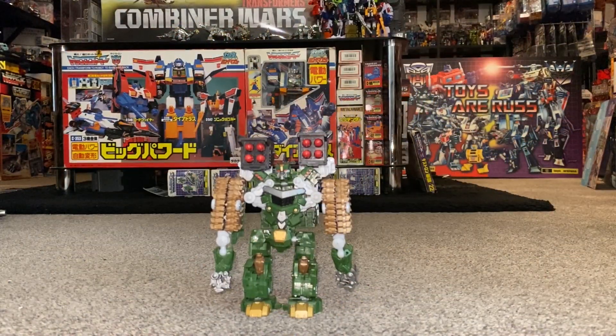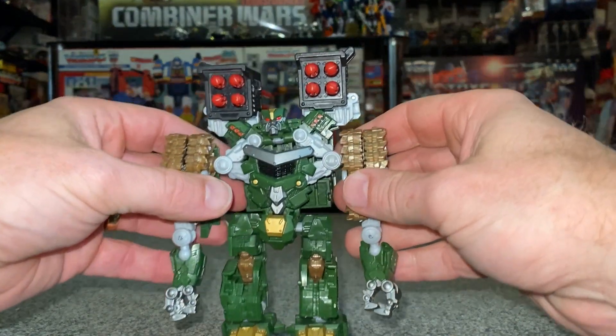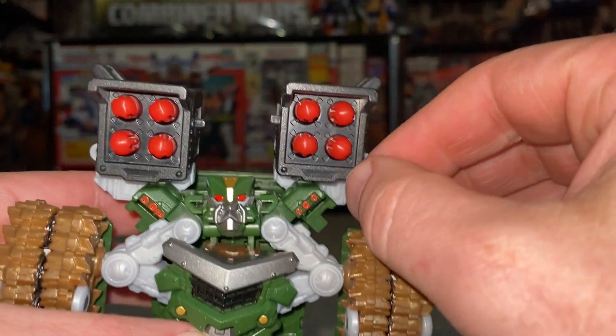Okay guys, complete transformation process for Hailstorm from Hunt for the Decepticons. Just a reminder, this is only the transformation process — the actual review is on a separate video.